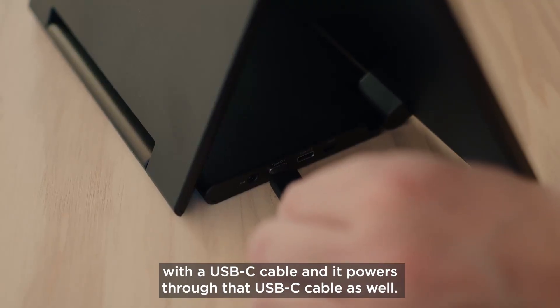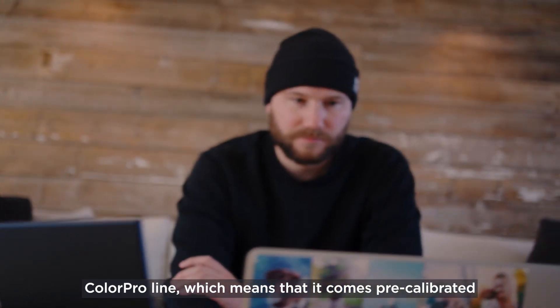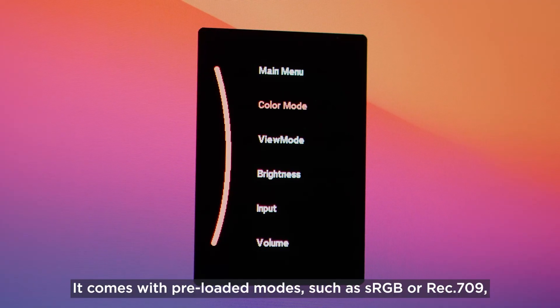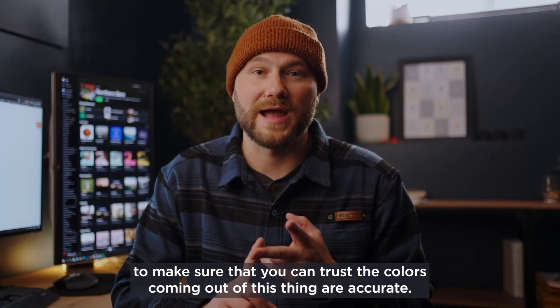It just connects to your laptop with a USB-C cable and it powers via that USB-C cable as well. It's part of ViewSonic's ColorPro line, which means that it comes pre-calibrated from the factory with Pantone validated colors. It comes with pre-loaded modes such as sRGB or Rec.709 to make sure that you can trust the colors coming out of this thing are accurate.